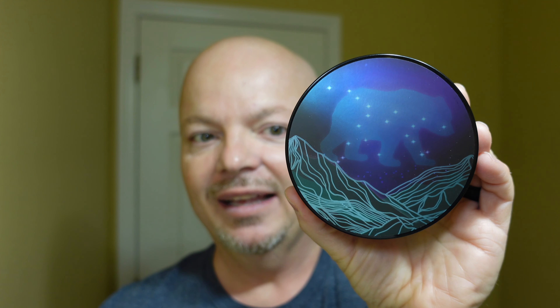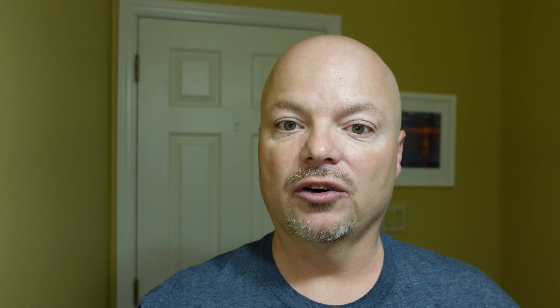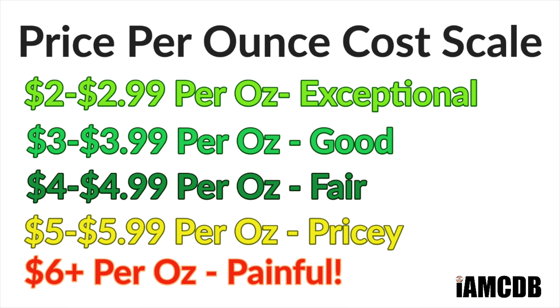All right folks, we are back. We have a great one for you today. We're using a brand new soap that hasn't been released yet. This is Murphy and McNeil and also Black Mountain Shaving, the Great Bear. And let me tell you, this smells fantastic. The cost on this is $24.99 for 4 ounces — a painful $6.24 an ounce. But this one smells so good I wouldn't even worry about the price. I would buy this with my own money, no doubt, because it smells spectacular.